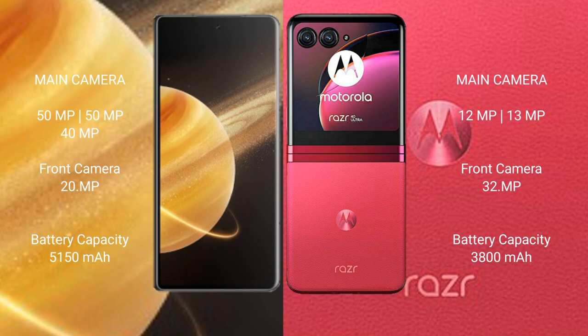The Honor Magic V3 packs a 5150mAh battery with 66W fast charging support. The Motorola Razr 40 Ultra has a 3800mAh battery with 30W fast charging support.